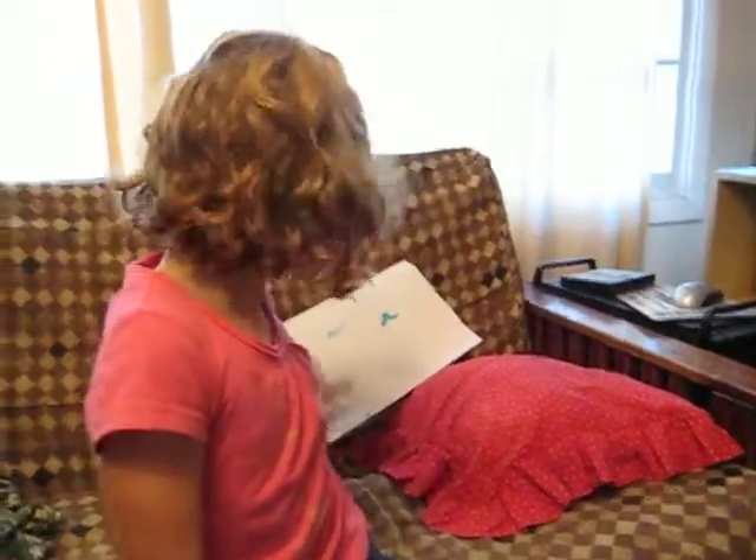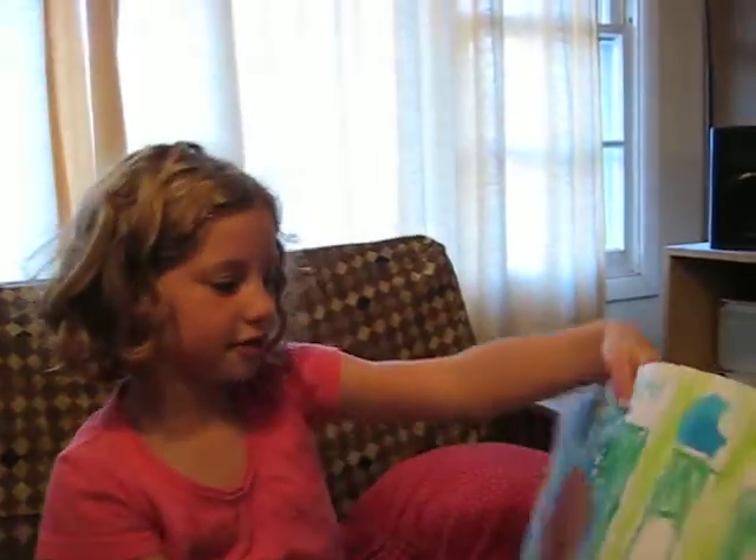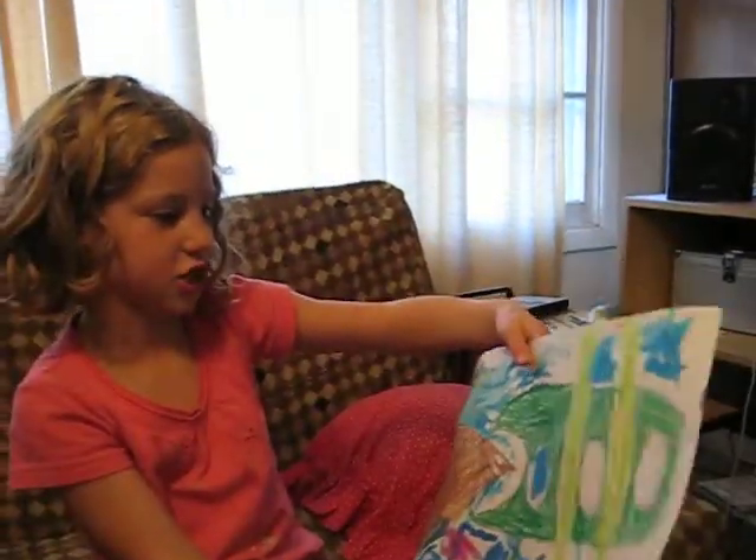Hi, Zoe. Hello. Tell me about the theme of this picture. What's it about? This is an underwater picture.